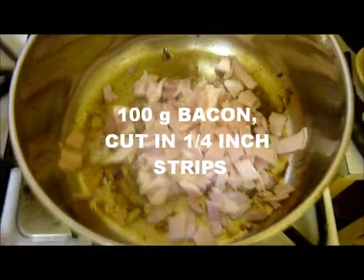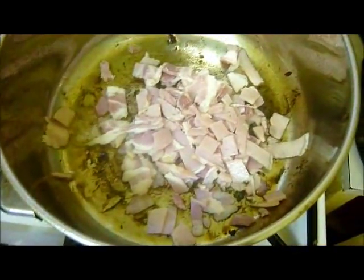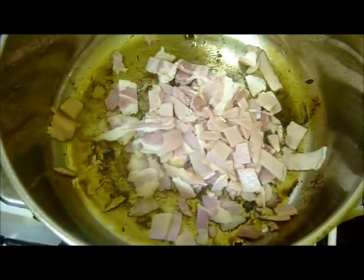Take 100 grams of bacon, cut it up into quarter-inch lardons, fry those up a bit, reserving the rind for later.